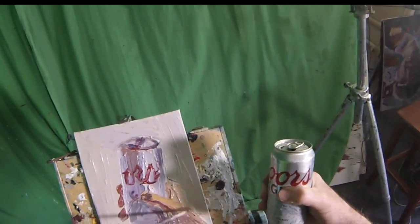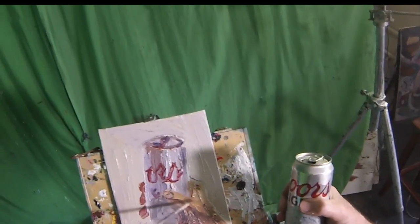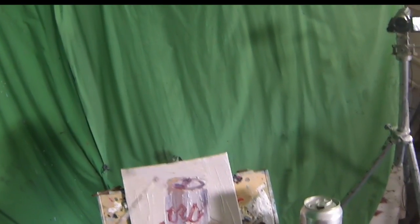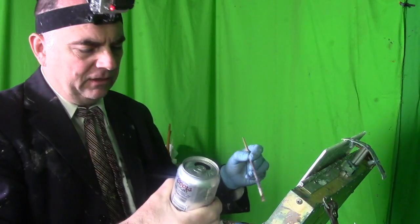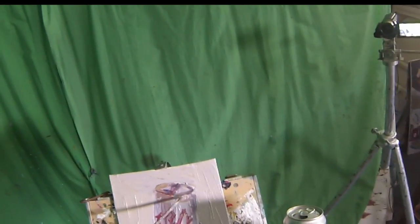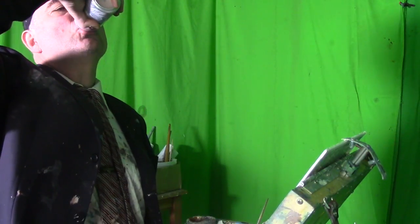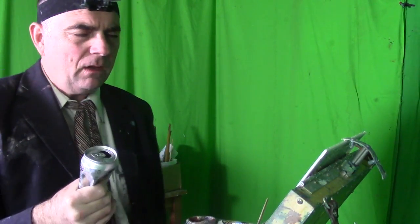I've got almost a nice impression, and that's really sometimes the very best part of a painting — getting the impression. Life painting from real life is a beautiful thing. Let's get some more highlights, get some of that mountain work in there. I believe we've got our idea across. Get that little tip on the top and over on the side there. Alright, that's it — we painted a beer.